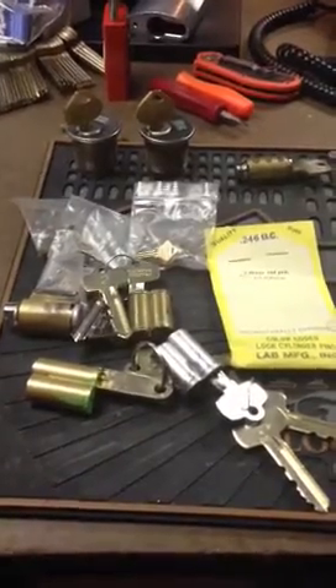Hey guys, I haven't done a video in a few weeks, but I've got plenty of stuff to share. So first, I got a box today from Don.